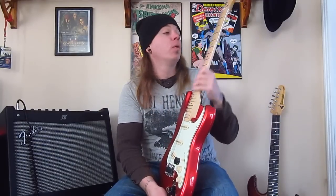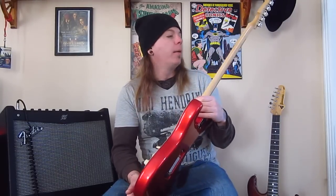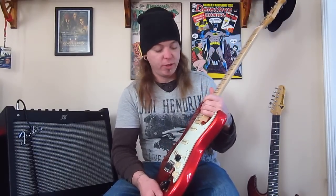The frets are medium jumbo — on the bigger end of medium jumbo. I'll probably change them over to 6100 Dunlop jumbo jumbos when it needs a fret job.